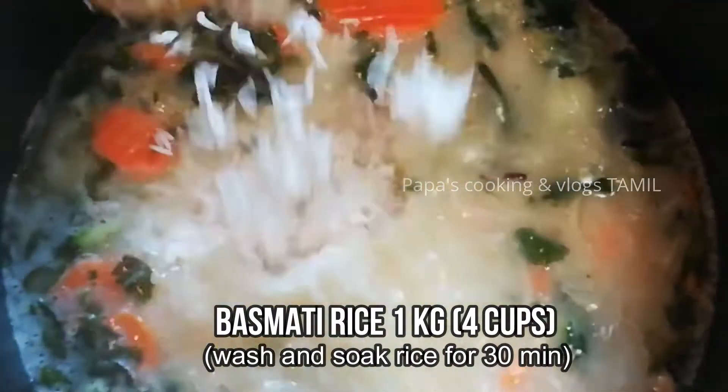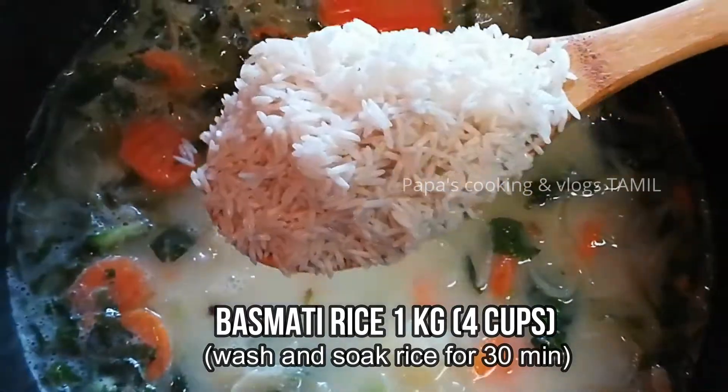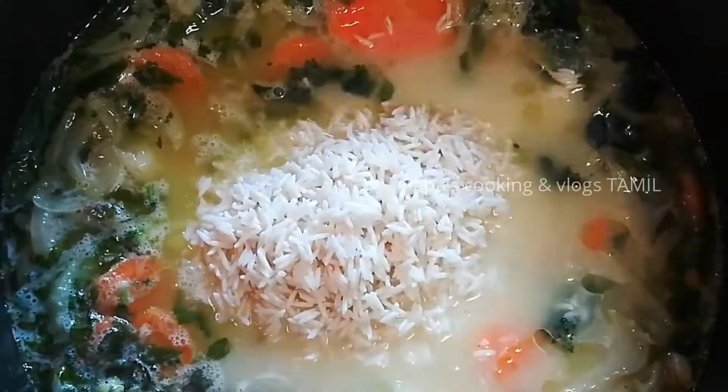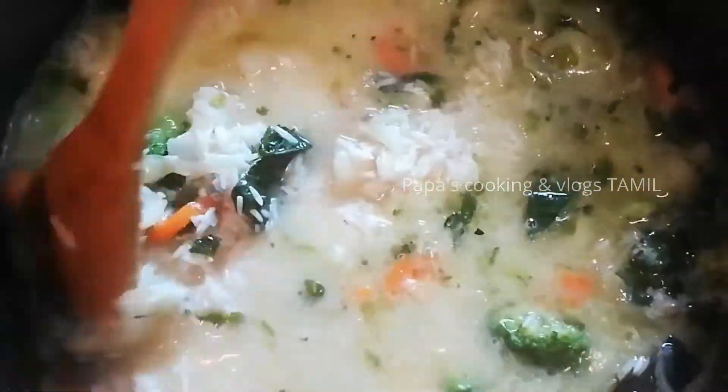Now we will add rice and wash the rice. I will soak the rice for 30 minutes. When you wash the rice, you will add the rice. Now we will mix the rice.